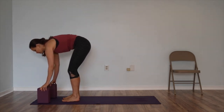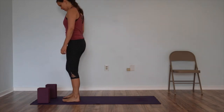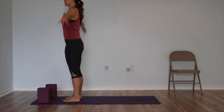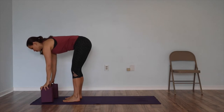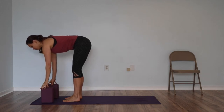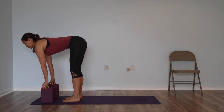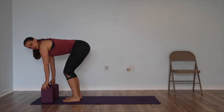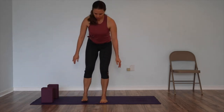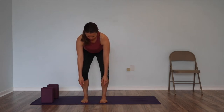Bring the blocks about shoulder width apart to the top of the mat. Bring your feet parallel to each other and pointing straight ahead. Inhale, reach up. Exhale and bow forward. If you can bring your fingertips or your hands to the block and keep your low back in and up, then you can keep your legs straight. If you can't, then bend your knees a little to give yourself more range. One pitfall to watch out for is that when people bend their knees, their knees come together. Keep your knees out as wide as your ankles.